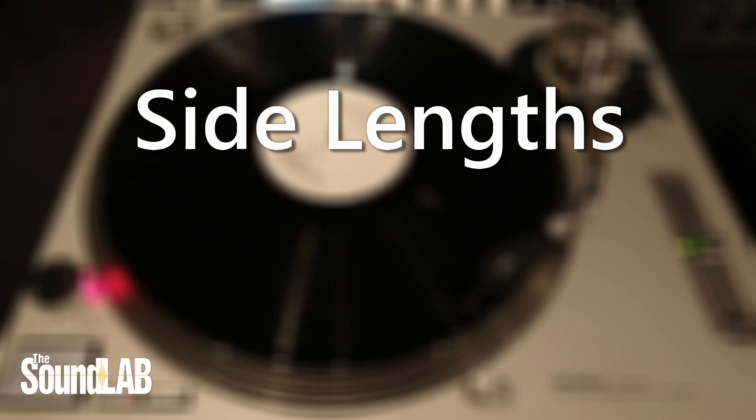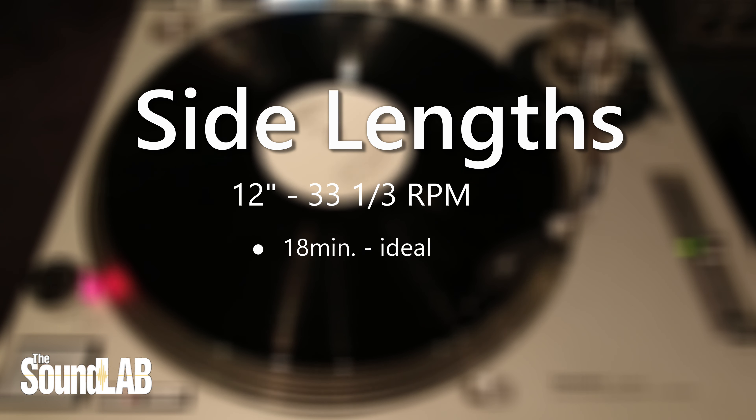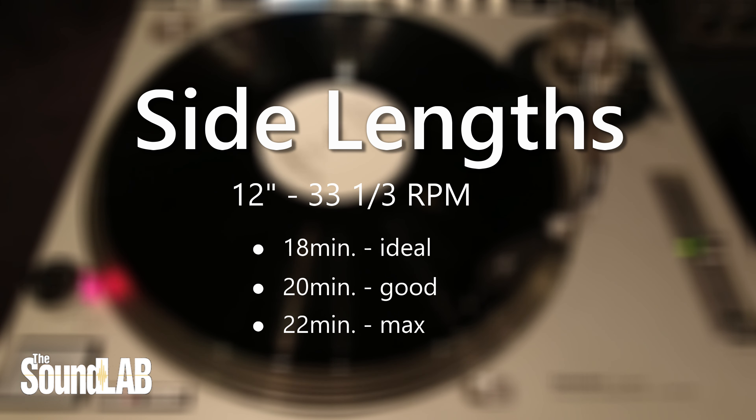One of the most important decisions you can make that will affect the quality of your records is the side lengths. There's only so much room on the side of a record to fit all of the grooves that make up your music. Cutting louder and with more bass makes the grooves wider, and this can make longer side lengths problematic. For a 12 inch, 33 and a third RPM record, most manufacturers and mastering engineers will recommend 18 minutes as the ideal side length, 20 minutes as a good side length, and a maximum of 22 minutes. While longer sides can be cut, be aware that reduced volume and bass response could be a result.